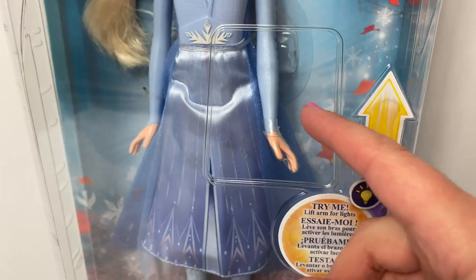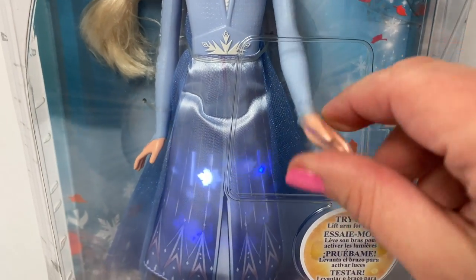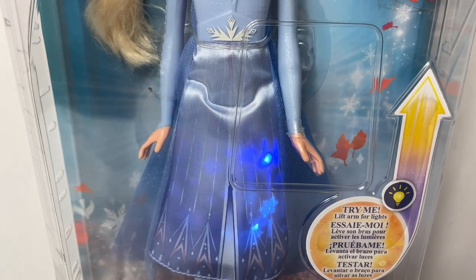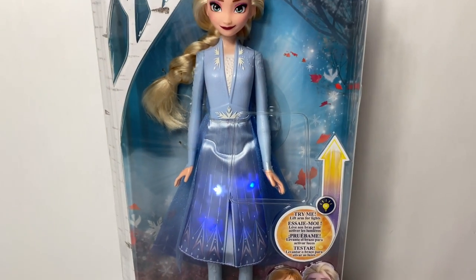It says: try me, lift arm for light. Wow, look at all these beautiful lights in her dress. I love it.